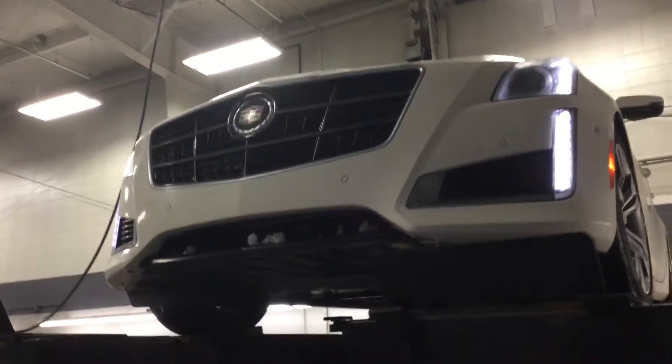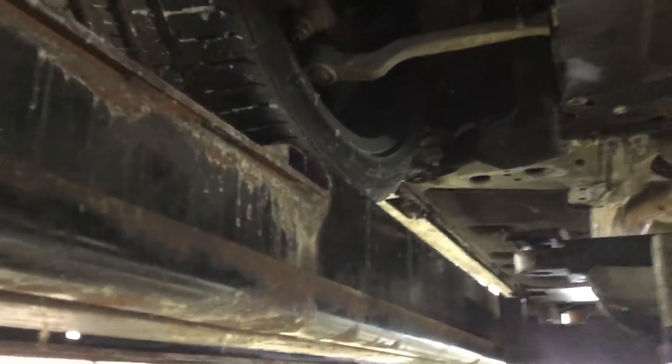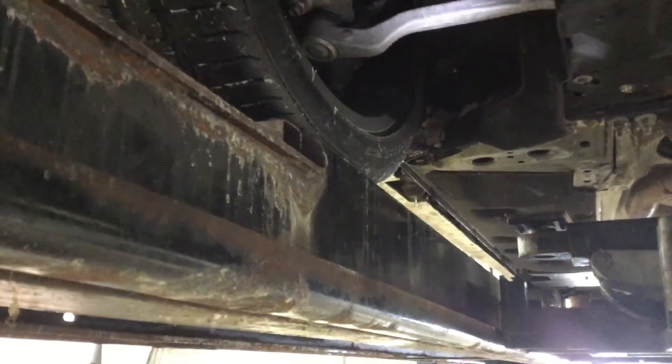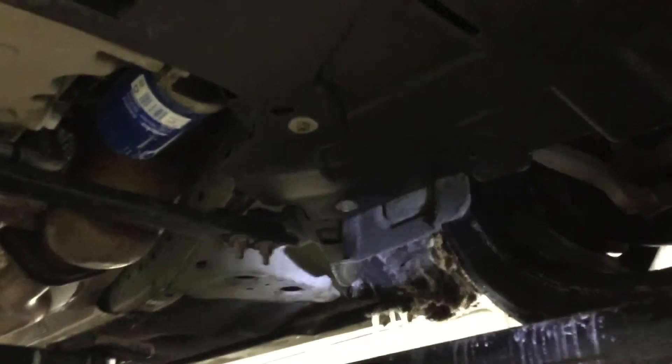Hey Jason, Matt with Boucher Cadillac. Just coming in here showing you an underbody view of the CTS V Sport. We got a flashlight here too, so we'll get you a good shot and try to give you the best visibility possible. Now first glance here it looks clean — there's a little bit of snow here and there from driving it around back, but otherwise it is clean, no rust.